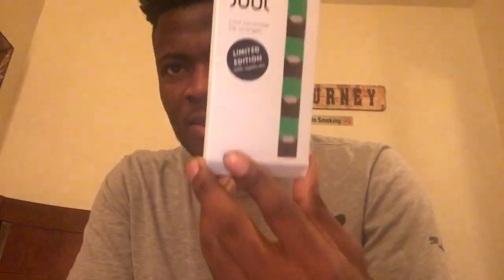How you guys doing today? So today I'm going to review the cucumber pod for the Juul. I've had this for about a week now, I'm out of pods, only have one left, and it smells straight up like cucumber.